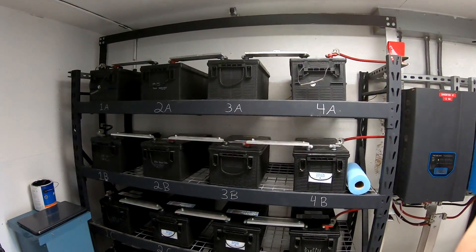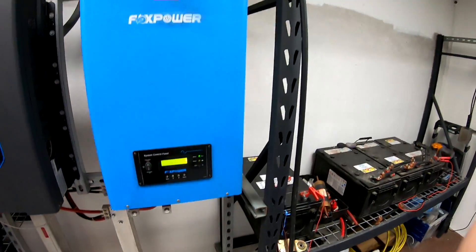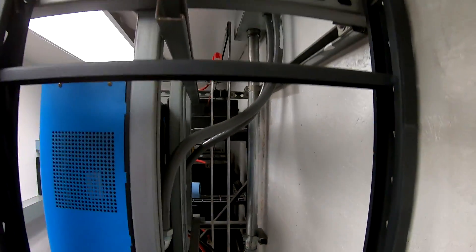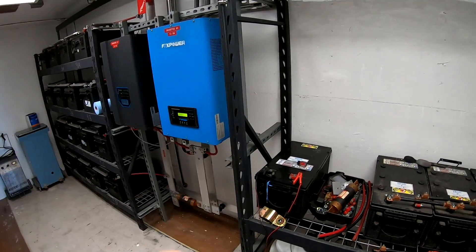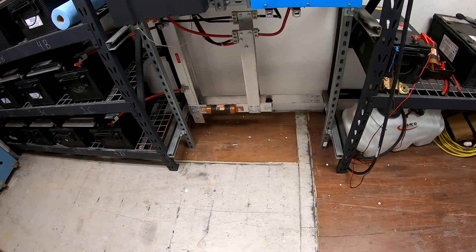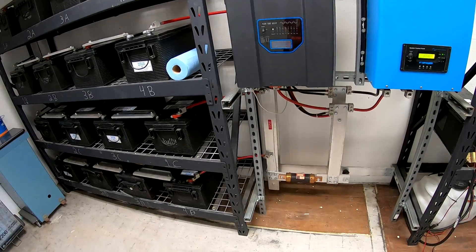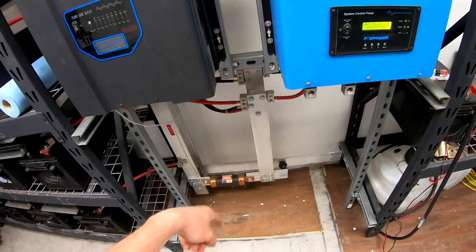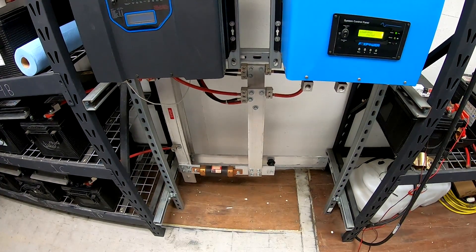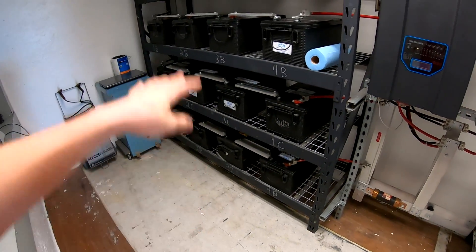Got more of the bussing disassembled — we're completely removed on the rack on the right and you can see what it looks like going into the inverters. The inverters are going to stay on these shelving racks. Once I get the new batteries they'll likely sit down here underneath the inverters temporarily, then the whole rack will come out. I'll be eliminating the bus bars completely because for that short distance it's easy to just use thick heavy-duty battery cable to connect to the prismatic lithium iron phosphate batteries.